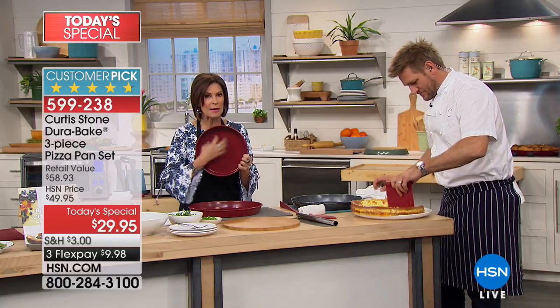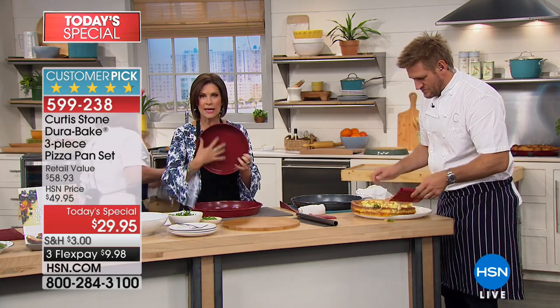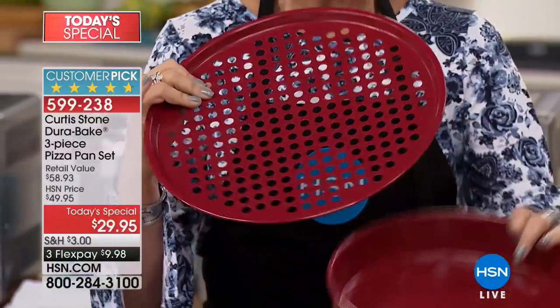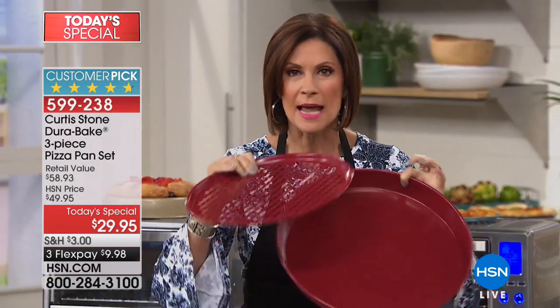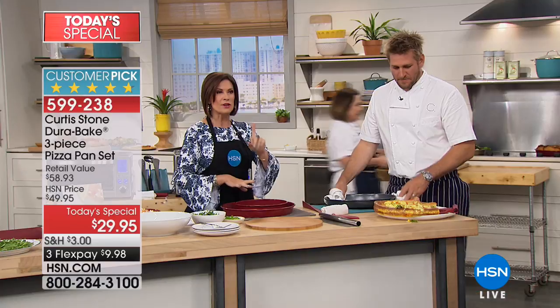This is all Durabake — the magic that makes it nonstick. Metal utensil safe, dishwasher safe, beautifully deep. You're going to get your 10-inch round pan, your perforated 10-inch pan, and of course the star of the show — your deep dish pizza pan. You'll use this for everything: broiling meat, making perfect meals, simple easy cleanup. It is our number one customer-rated brand across all brands here.